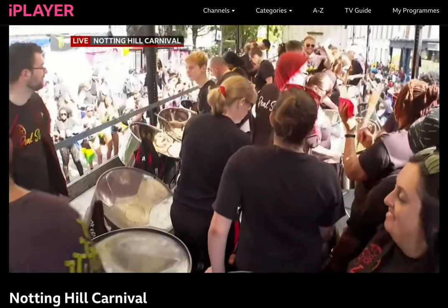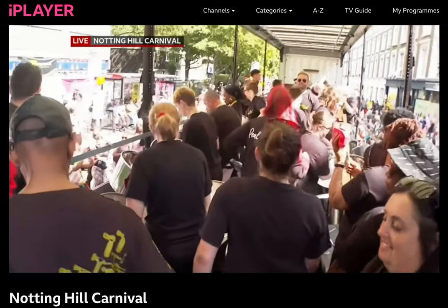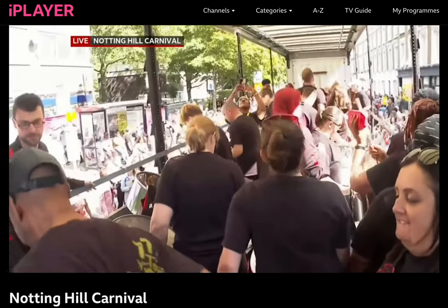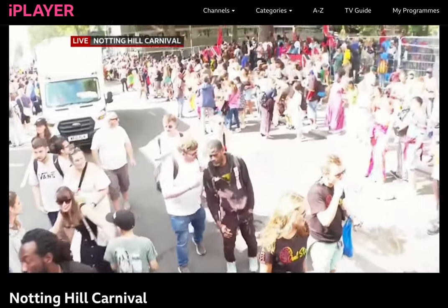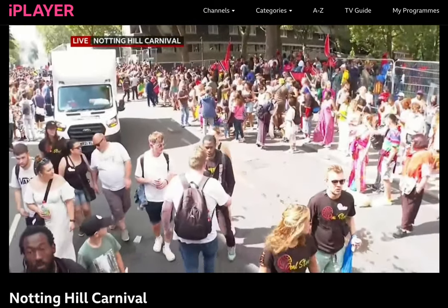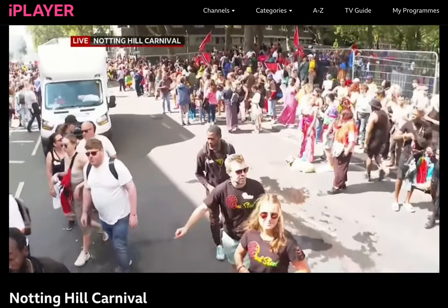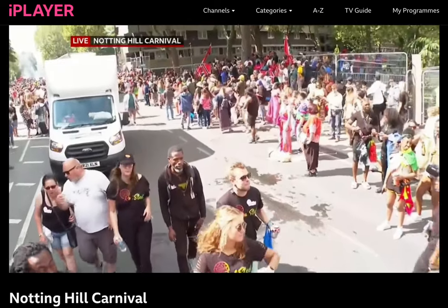There are 50 floats, some of which are steel pans, others are simple music systems. What will happen is this steel pan will go through the streets of West London on a route, and people — some will follow them, others will stick to the sides of the carnival route. But ultimately, later on today, people tend to follow the floats all the way through the route.